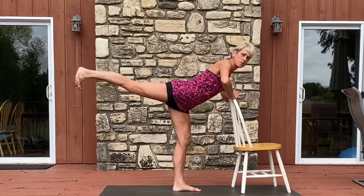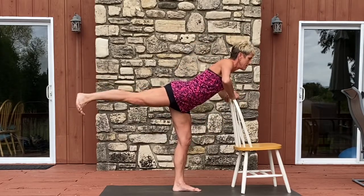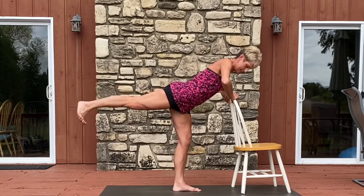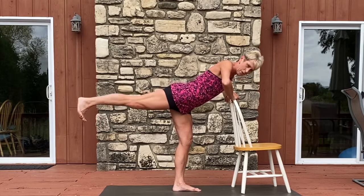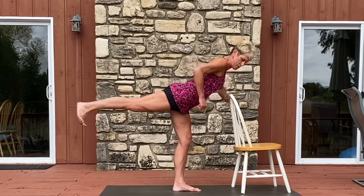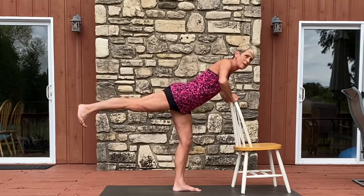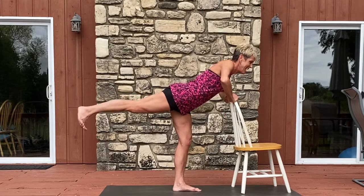Keep the foot flat and just pulse for eight, seven, six — try to keep your leg level with the earth — five, and that hip squared up, four, three, little pulse, two, and one.